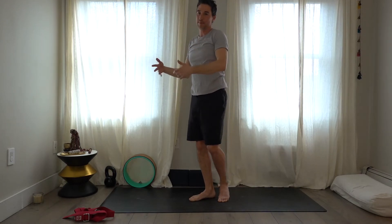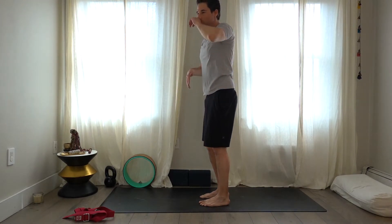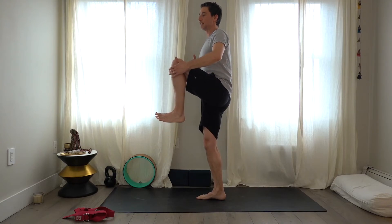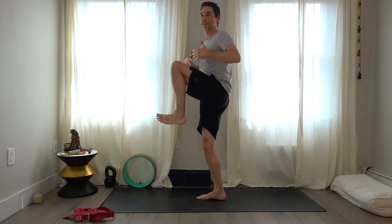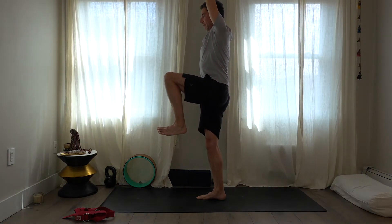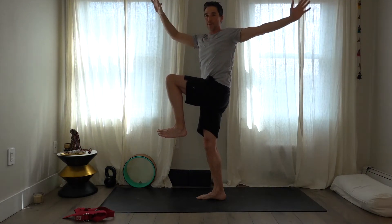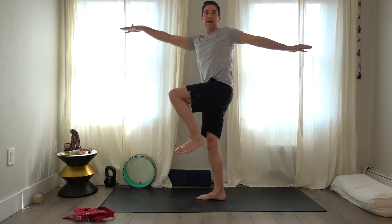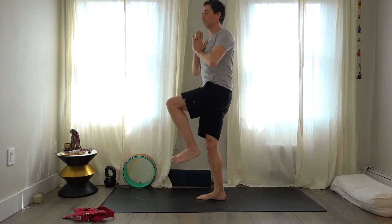Turn to the end of your mat to do some standing positions. Take the left leg up in space — use your hands as much as needed to pull the leg in. These are basic positions, but actually require more strength if you're not grabbing. Take the arms up overhead and try to line yourself up, then twist toward the leg that's up — twist to the left if the left leg is up. Take a couple of deep breaths. You might be leaning to stay up — bring the hips back if that's happening.